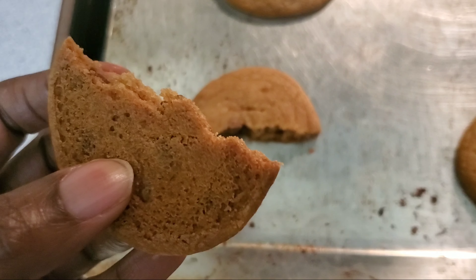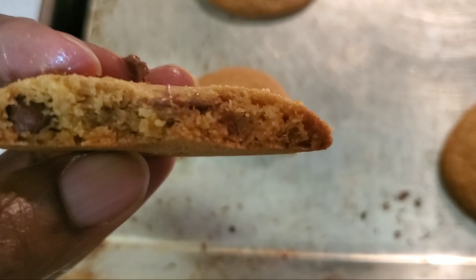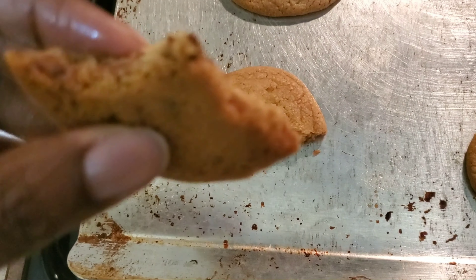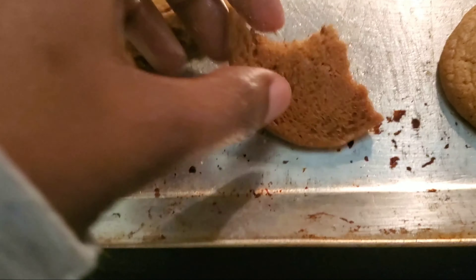I got one more batch and they're even smaller because it's just what was left over. I turned the oven down to 350 degrees, so we'll see about those — these are my last attempt.